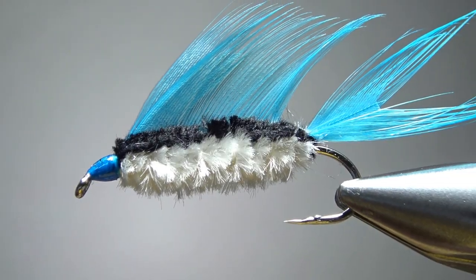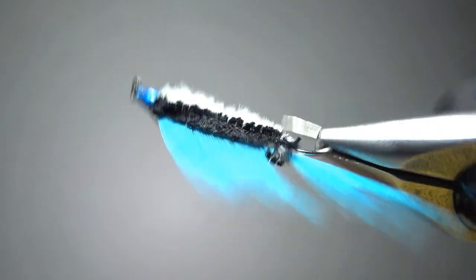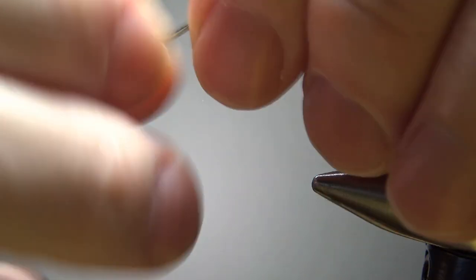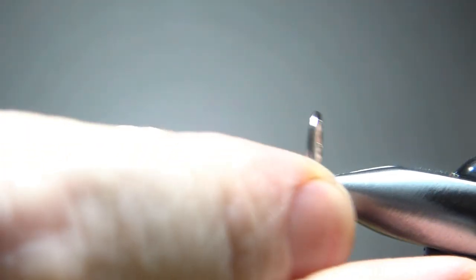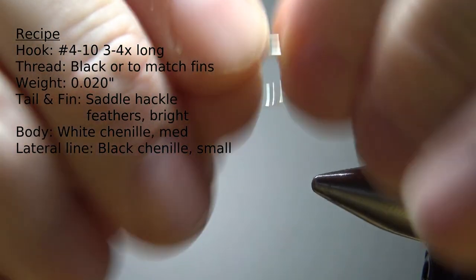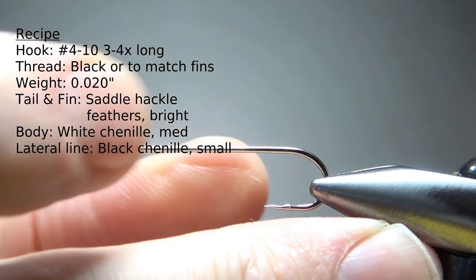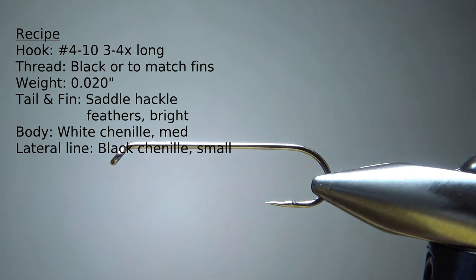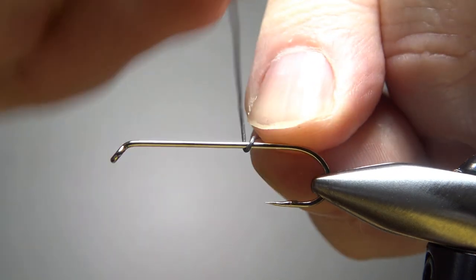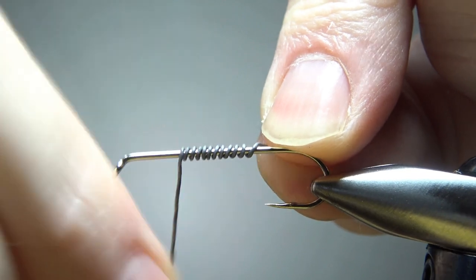Here's one in the vise — a Bristleback. It's a pretty nifty looking pattern with that almost Matuka-style wing. The best sizes are pretty much whatever you tie your baitfish streamers on. I'm going to go with a size six, 4x long, silver hook — just pinched the barb down. I am going to weight it. The recipe calls for some weight and I'd want to fish this thing kind of deep anyway, so I'm going to weight maybe two-thirds of the shank.